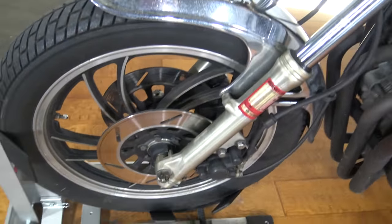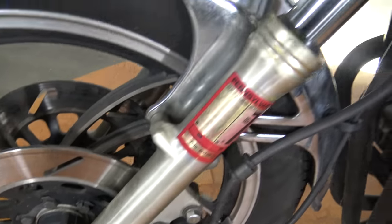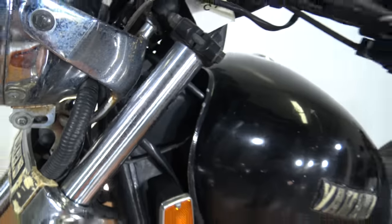Here we're on this side of the bike. See the front wheel from this side. Coming up this fork tube, looking to be in good shape — no rust, no pitting, none of that.